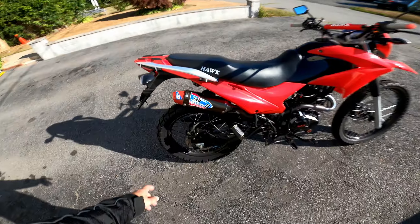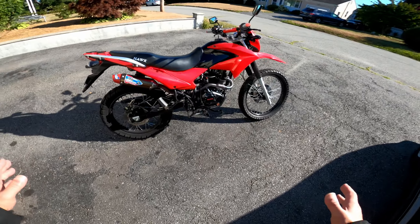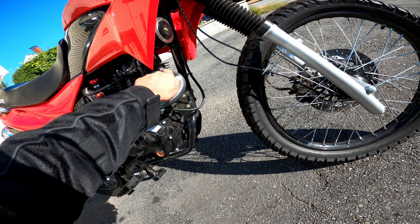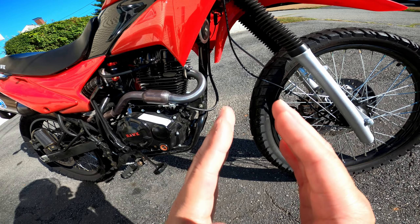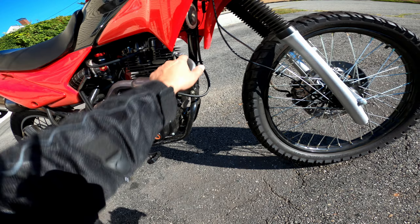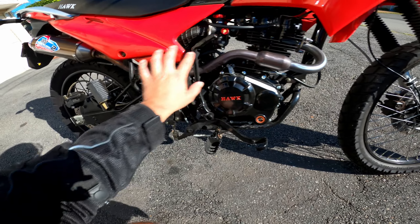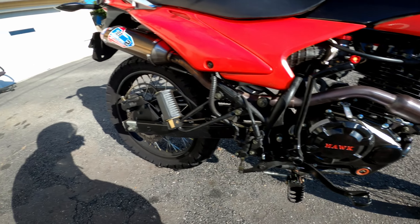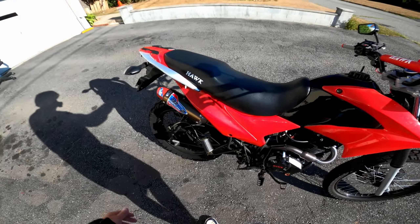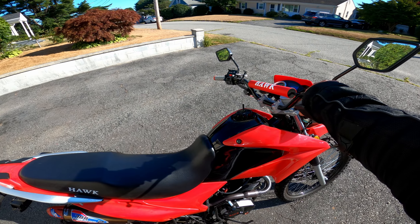Let's talk about this exhaust — the JFG exhaust. It's a bolt-on exhaust for the Hawk 250, super easy to put on. You just need a gasket and a washer to fill the gap between the nut and the bolt since it's a little bit thinner. The gasket goes in, pops in perfectly, and screws in where the old exhaust was, right under the seat. Everything goes together exactly as you'd expect, and it sounds absolutely awesome. This is for a 230cc bike.